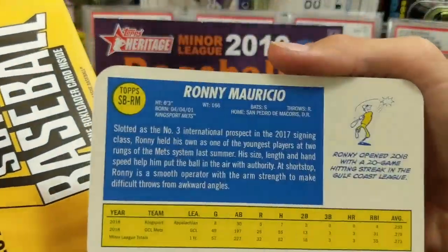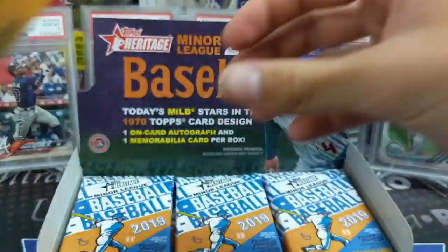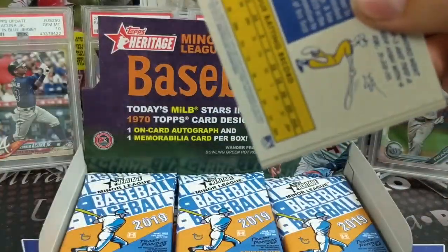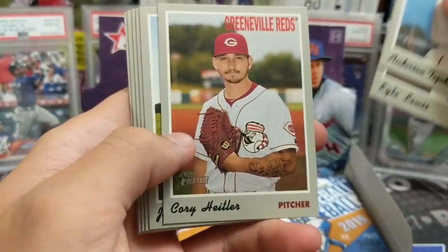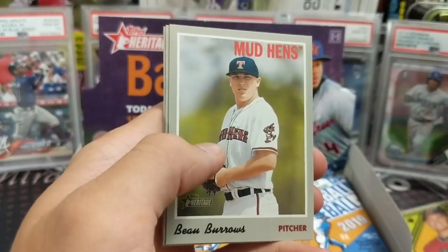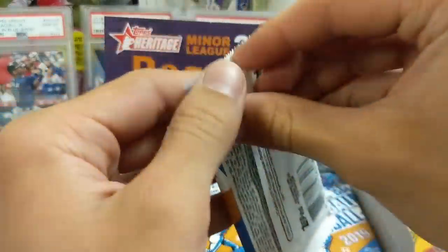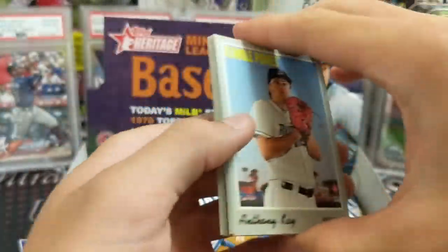Who is this one? Ronnie Mauricio. Yeah, there's a lot of good names in here. And obviously these don't sell like the Bowman cards or anything, but they're on-card autographs. There are some really cool relic cards and autographs — coin relics. There's a lot of interesting stuff in here. And obviously in their minor league uniform, so if you're a fan of the minor leagues, it's a very fun set. You can look up all the team names and where they're located.